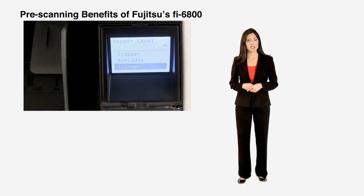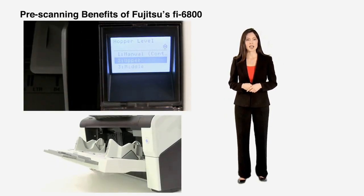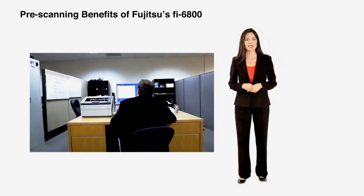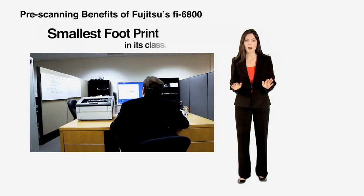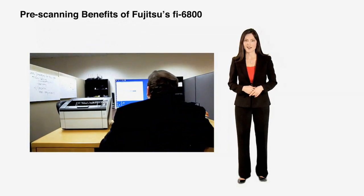Additionally, with its space-saving design and quiet operation, this production-level scanner would be right at home in a front office environment. The Fi6800 is by far the smallest footprint in its class, enabling it to even be placed on a desktop.